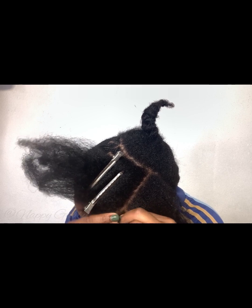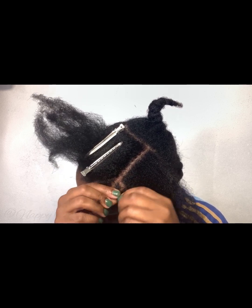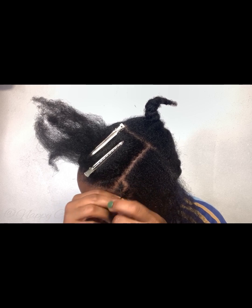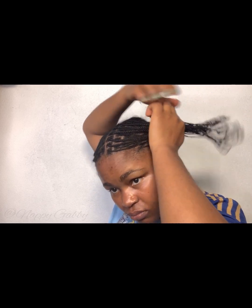I struggled with the front part because the hair around my perimeter is quite short, but I braided it still and it came out really nice. This is me about three hours in — I took about an hour and 30 minutes on each side of the front. I packed it up and braided it so it doesn't get in the way of braiding the back and to keep it stretched.